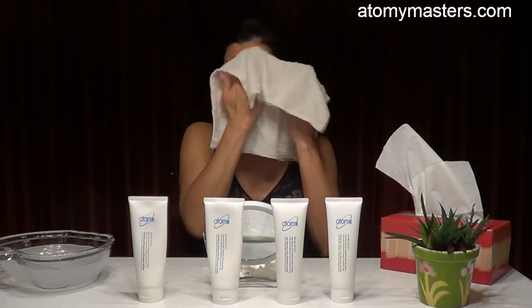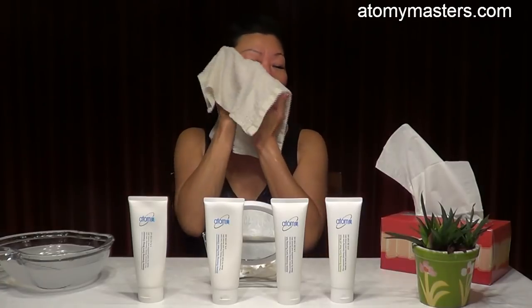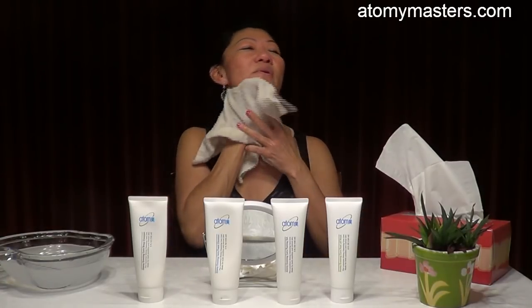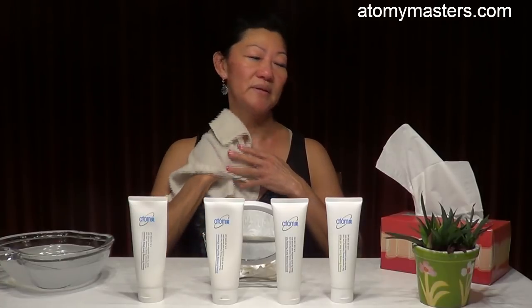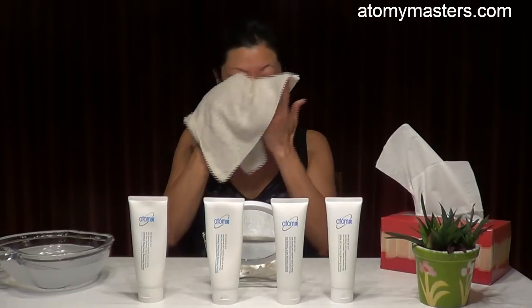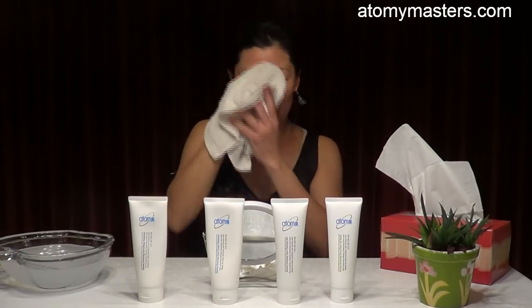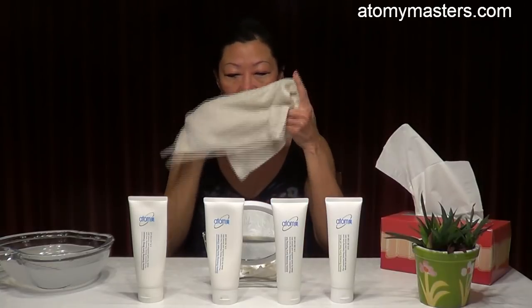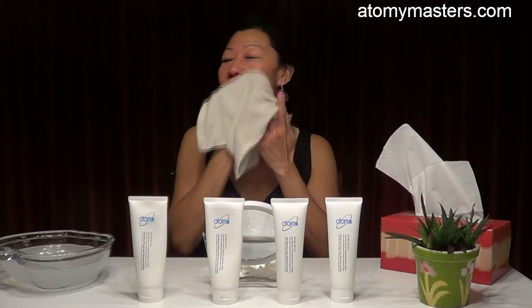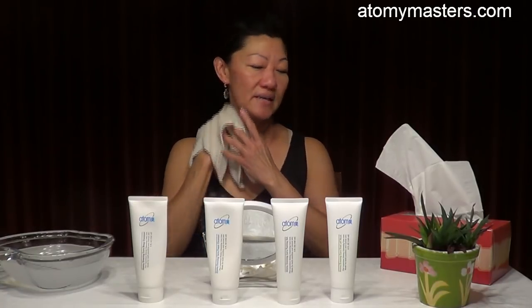Once you rinse it off very well at the basin, use a wet towel just to wipe the rest away. Make sure you wipe it all very well — the residue from the deep cleanser, the oil — near the forehead, the hairline, the eye area, the nose area, the mouth, the sides. Wipe it all very nicely.